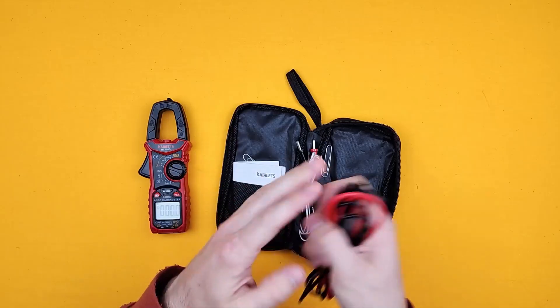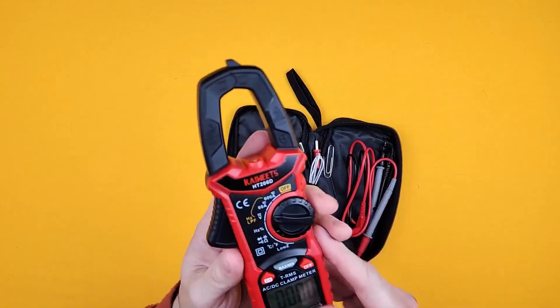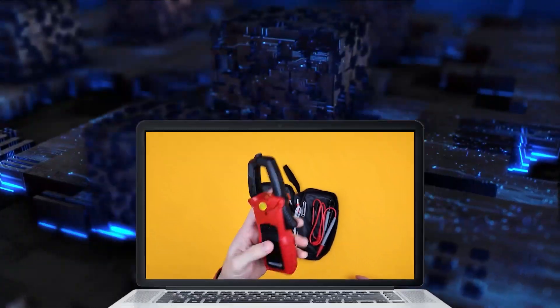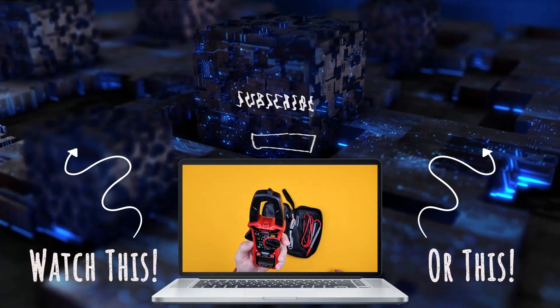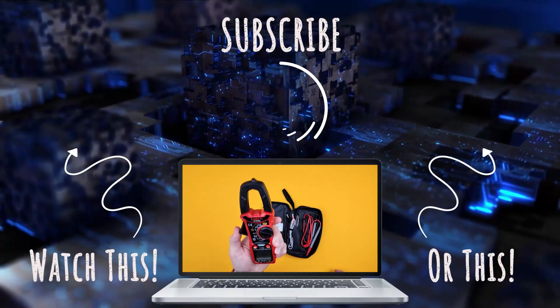If you're looking at one of these, you already know what you're going to use it for. I don't need to explain what all the different settings do, but this works really well. I've found it's quite accurate and it's been running now for probably a good couple of years and the battery hasn't run out, which is excellent.